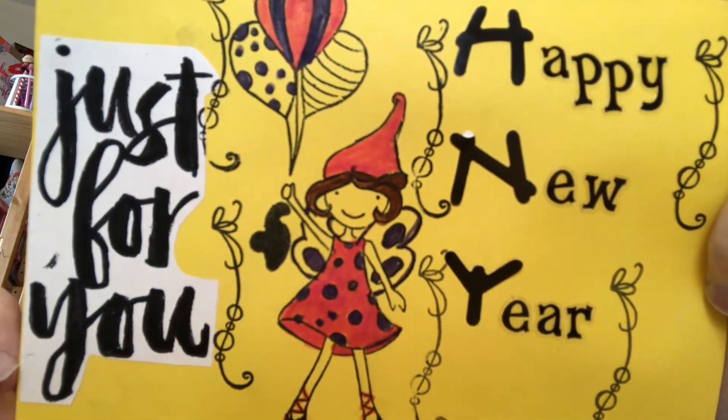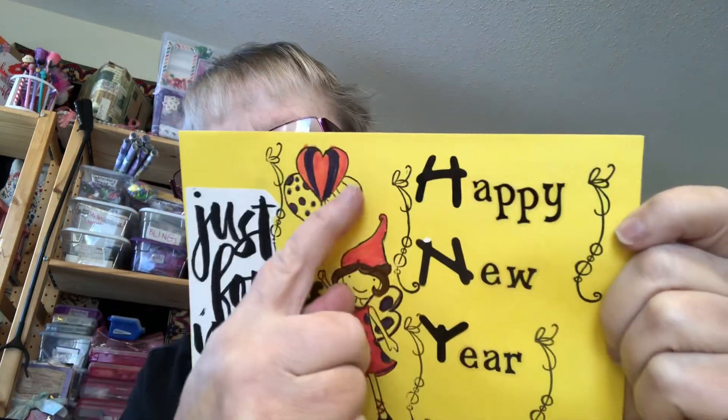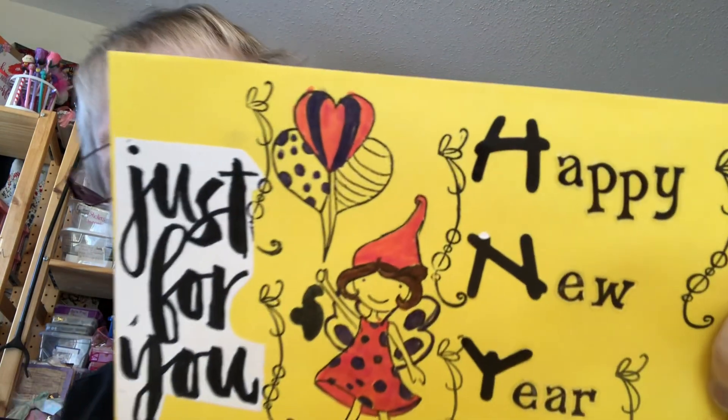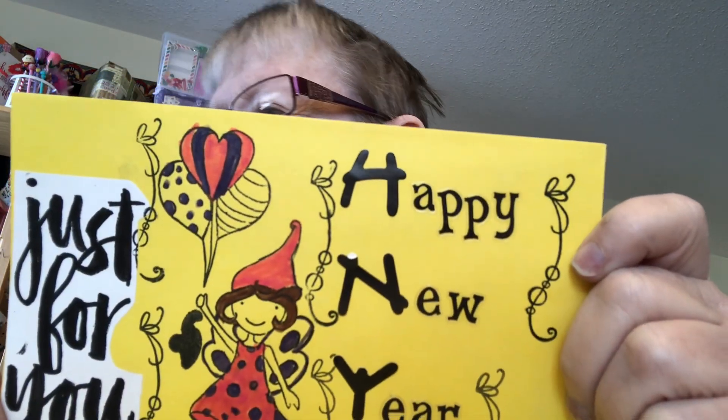So I didn't color her wings yet, but I thought — or this balloon, I forgot that part. I was in such a hurry. I forgot to finish coloring it.